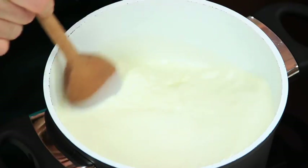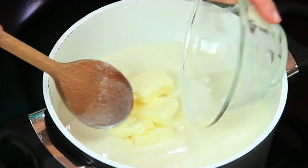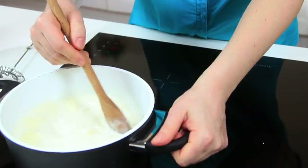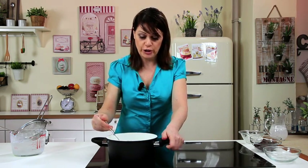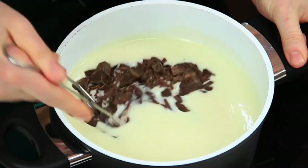Now stir and add the sugar and the butter. Then, as soon as the butter has melted and the milk comes almost to a boil, add the chocolate that has been roughly chopped with a knife. It's very important to constantly stir the mixture over a low heat. Once the mixture is hot, add the chocolate and stir until completely melted.